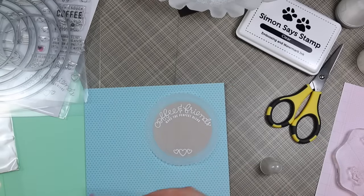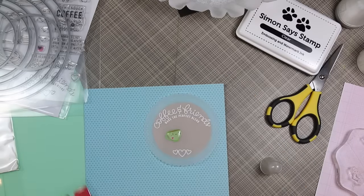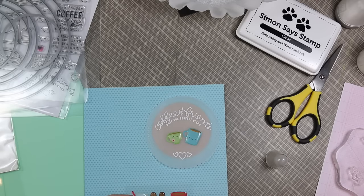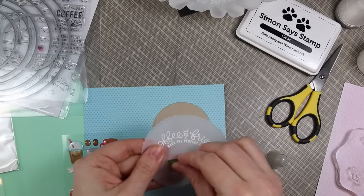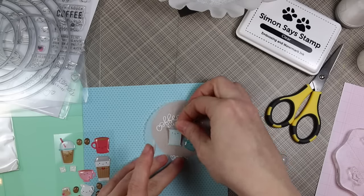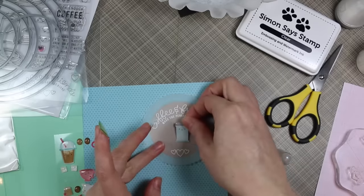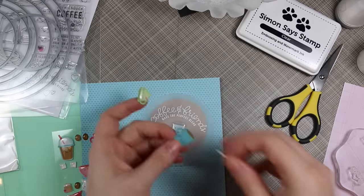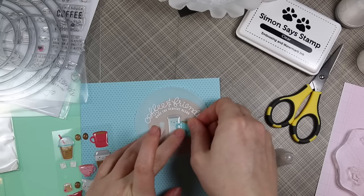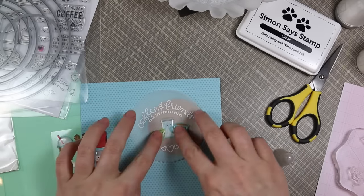Once that was done I was fiddling around figuring out what pattern papers I wanted to use because I'm following the color challenge, which this week is basically an aqua or light blue, a minty green, and a light pink — very Valentine-y, I love it. I was going to use the little teacup and coffee mug shape sprinkle, and I decided I wanted to add that little sugar image as well.